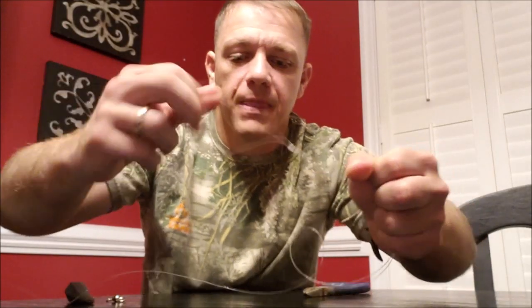First, make a loop. Here's my loop. Take that loop and tie a knot right through it — go through one, two, three times, and just pull that knot tight. Now what I'm going to do is go down here on the other end. Here's the great thing about the flexibility of this rig: I can make it as long or as short as I want.